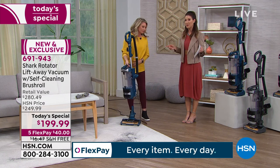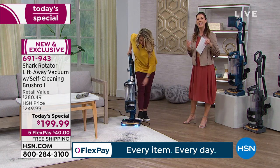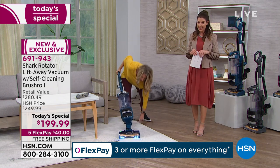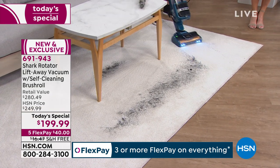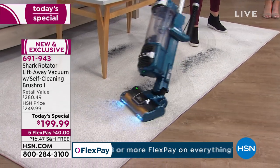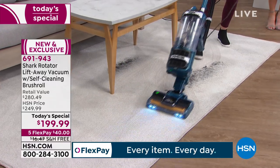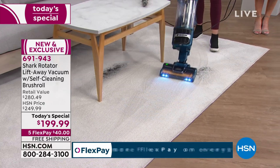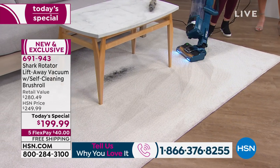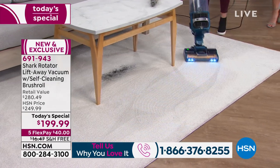We're going to give you the best price available on the market. If you're looking for the lift-away technology and the self-cleaning brush roll, it's all right here. A $280 retail value anywhere else — here it's $80 off retail on HSN. I invite you to give us a call if you know and love your Shark vacuum and want to give us your testimonial. You can also order yours right now on hsn.com.